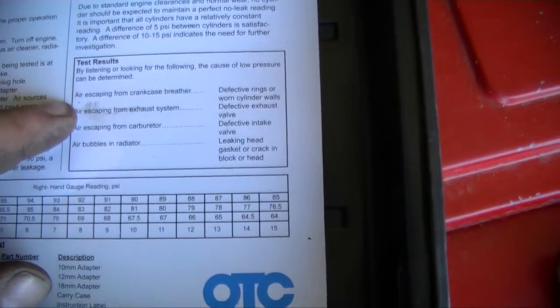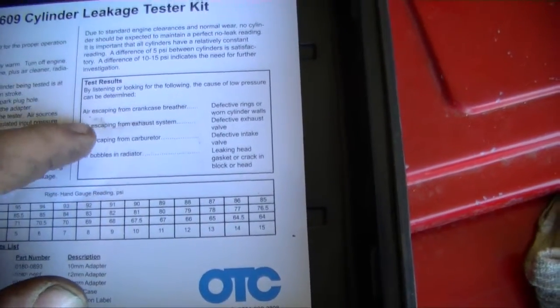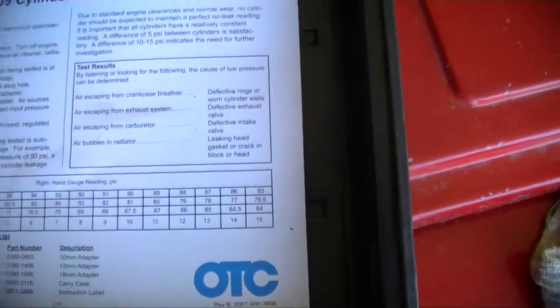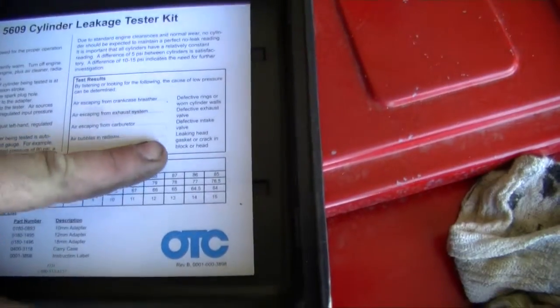Just by going over the results here: air escaping from the crankcase breather indicates defective rings or worn cylinder walls; air escaping from the exhaust system could be a defective exhaust valve; air escaping from the carburetor could be a defective intake valve; and air bubbles in the radiator could indicate a head gasket or a crack in the cylinder head.